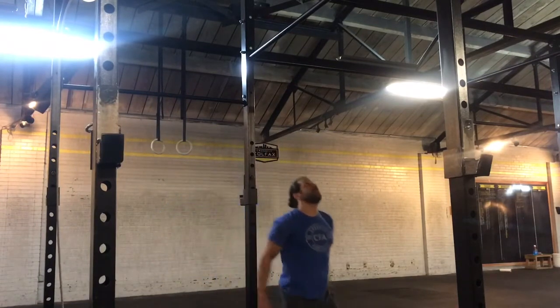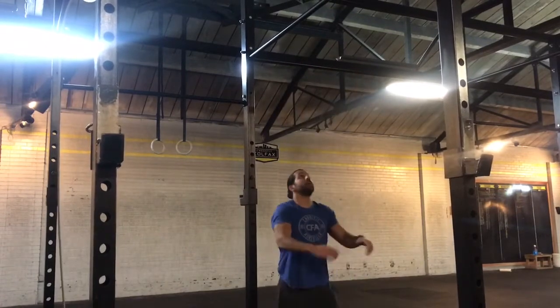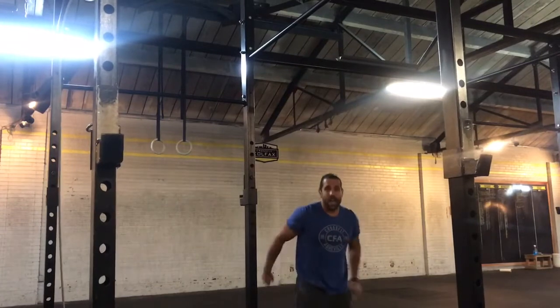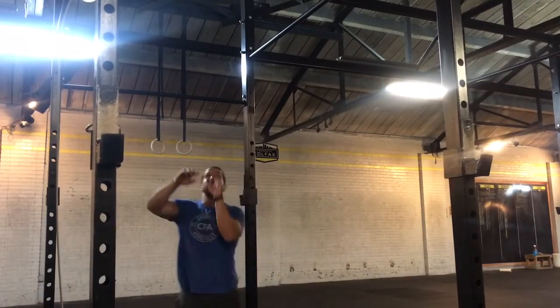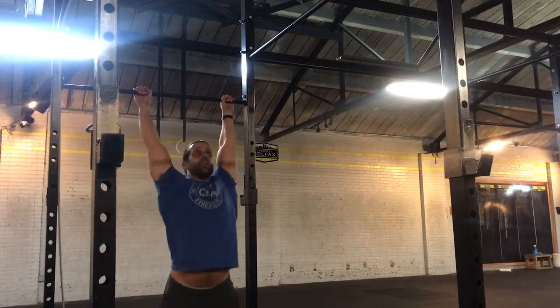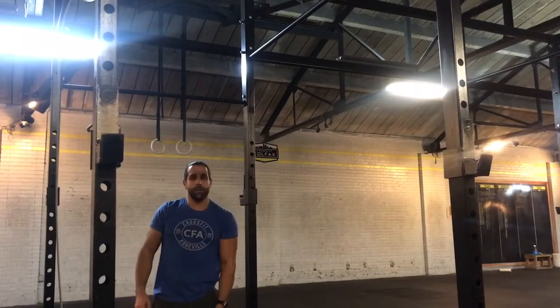Watch. If I do two reps here as singles on a high bar, this can take a lot more time than being on a lower bar — getting in a quick kip, dropping and still being right underneath the bar. Something to play around and think about.